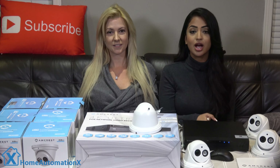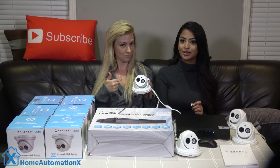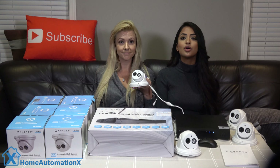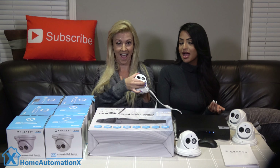Here is one of the cameras. As mentioned, it is 4K with 8 megapixels, so the quality is excellent — I will do a test shortly outside with zooming in. It has a mic to pick up audio, which we will also demonstrate soon. You only need this one cable to plug in your network connection, and it has an optional 12-volt power source. You can rotate and adjust the camera and tighten the screw to lock everything in place.